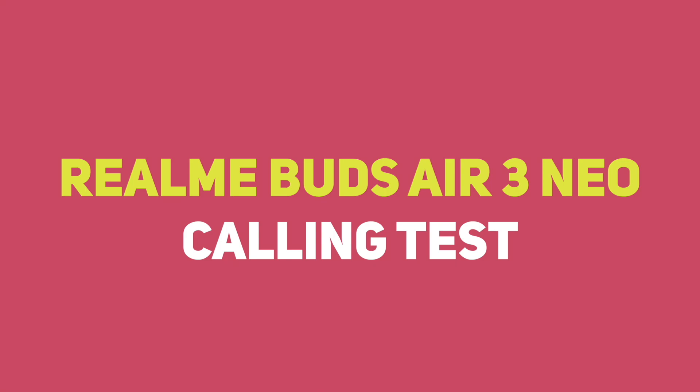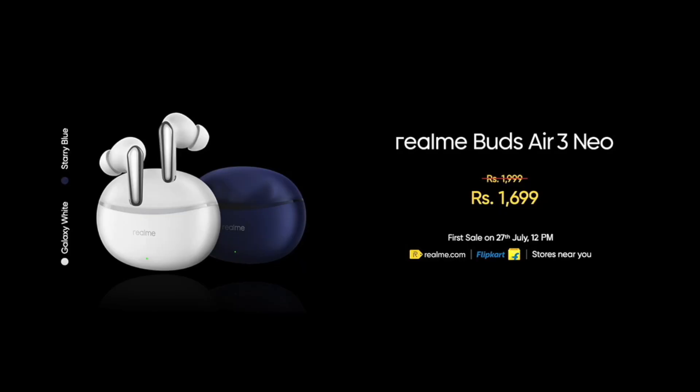The price is 1,999 rupees. Under a special offer, you can purchase it at 1,699 rupees. Best buy link is in the description. This is the best sounding TWS at this price.